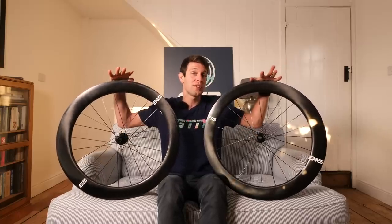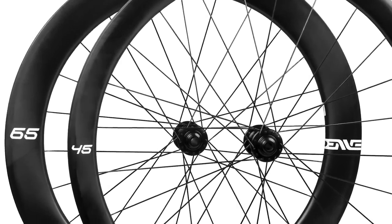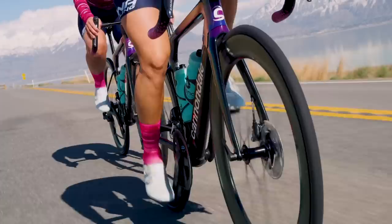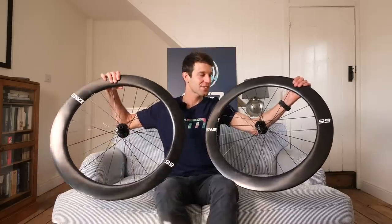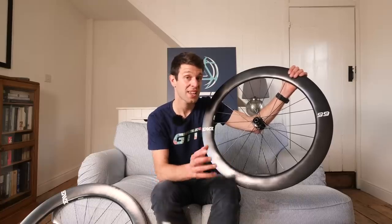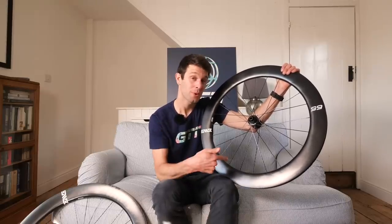These wheels form part of the new foundation collection, also launched today. The collection includes the Envy 45, a 45mm rim depth road wheelset, and the AM30s, a mountain bike wheelset. The foundation collection is targeted at the more value-conscious rider — those looking for a more accessible price point while still being performance-orientated. You could liken it to Shimano Ultegra: still a superb groupset but considerably cheaper than Dura-Ace.